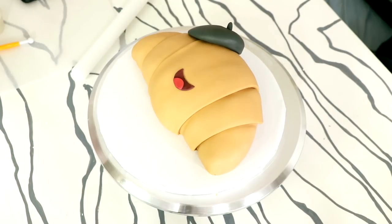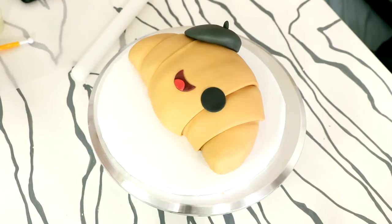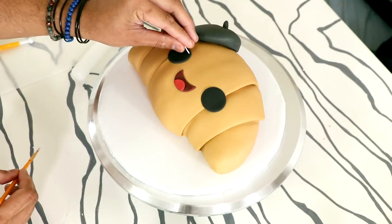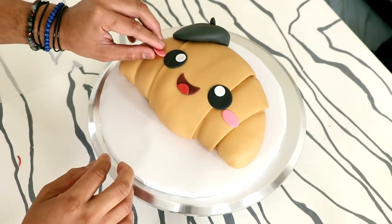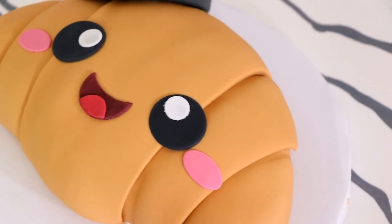Then I added a very cute kawaii smile with some red and pink colored fondant, then two black eyes with black fondant and some white catch lights. I wanted this to have some super pink cheek detail, so I added that at the very end.